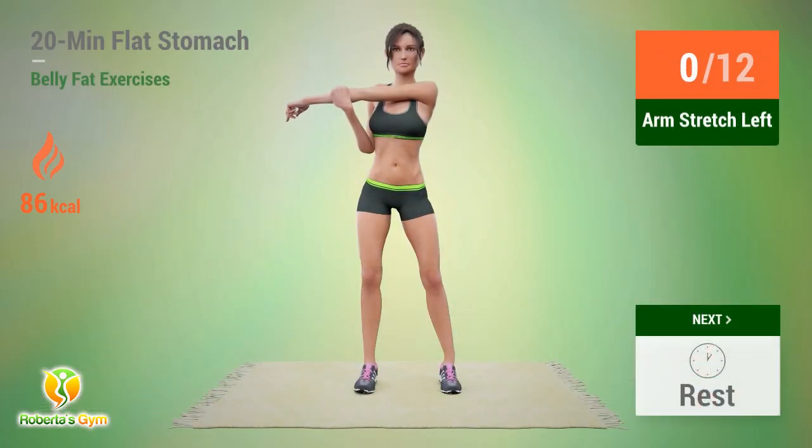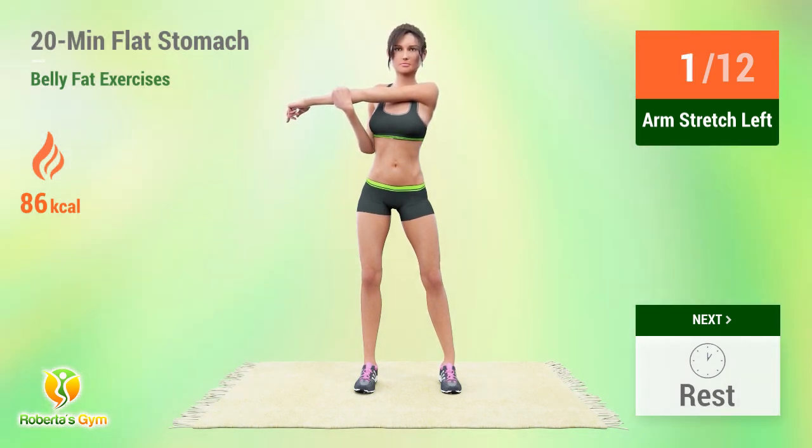Up next, arm stretch. In 5, 4, 3, 2, 1, go. 1, 2, 3, 4, 5, 6, 7, 8, 9, 10, 11, 12. Rest time.